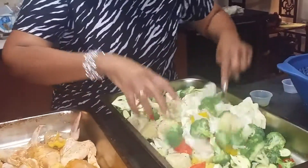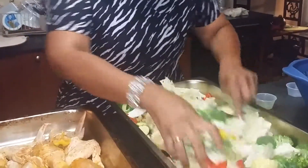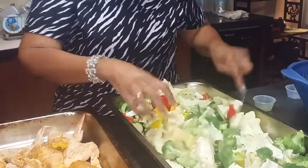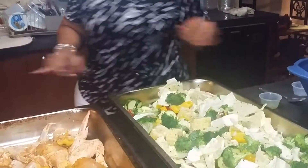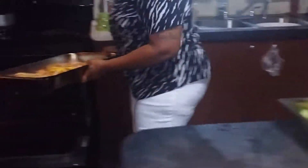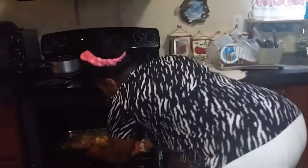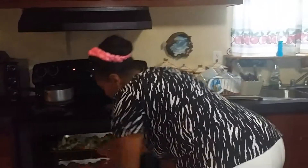My oven is on 375. I'm going to put these in the oven. The chicken is probably going to take about an hour and 20 to 30 minutes. The vegetables are going to take about 45 minutes. I will get back with you with the finished results shortly. Thank you, I'll see you next time.